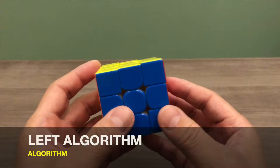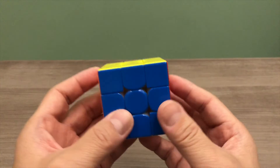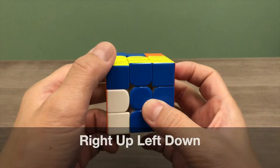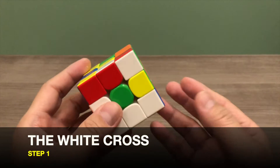The second algorithm is the left algorithm. It works on the opposite side of the first algorithm and goes: right, up, left, down. In total, there are 7 simple steps in this method. The first step is to create a white cross.